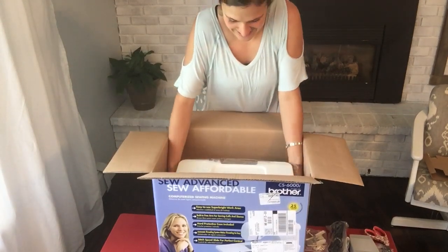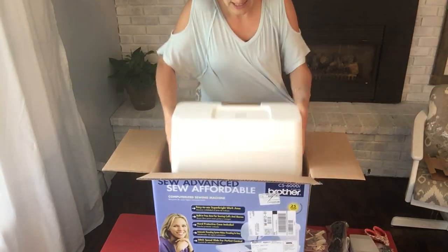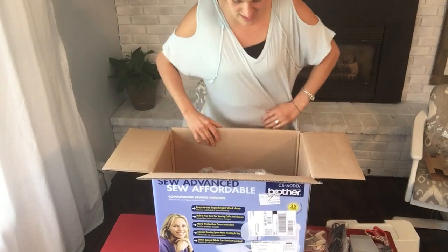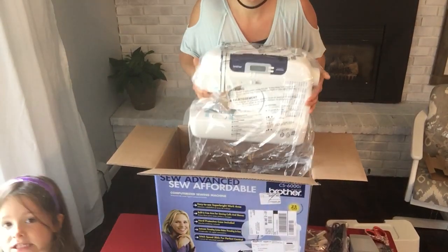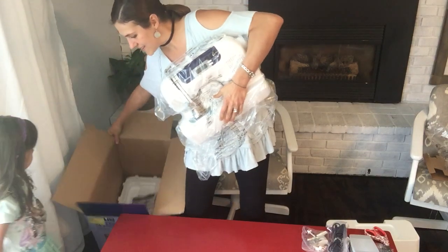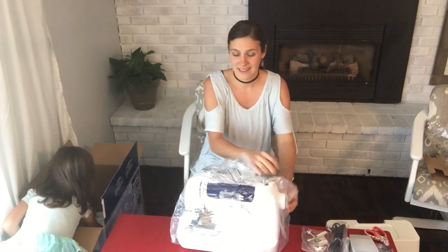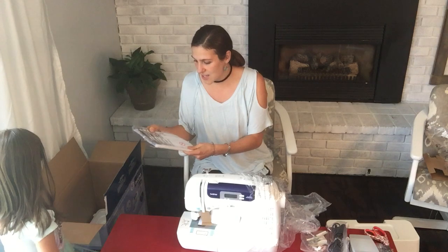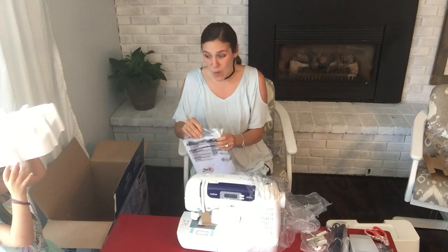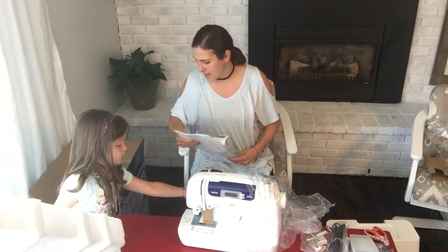Okay, here it is. It comes with a nice case cover, and I'm going to set it on the floor so I can take a really good look. From everything I've read, the manual is awesome — it teaches you everything you need to know about buttonholes, and of course all those feet come with it. I'm really excited about that.